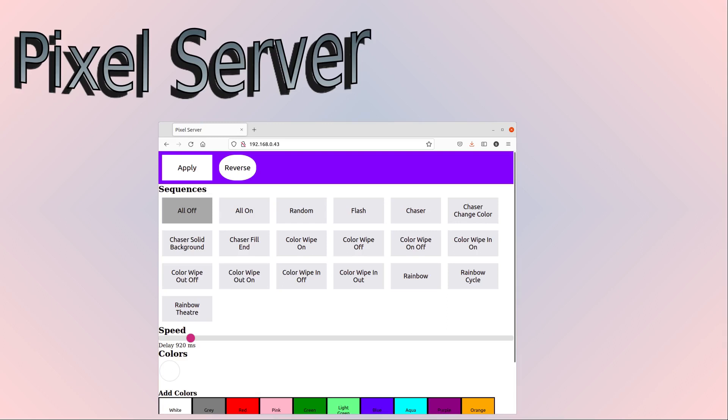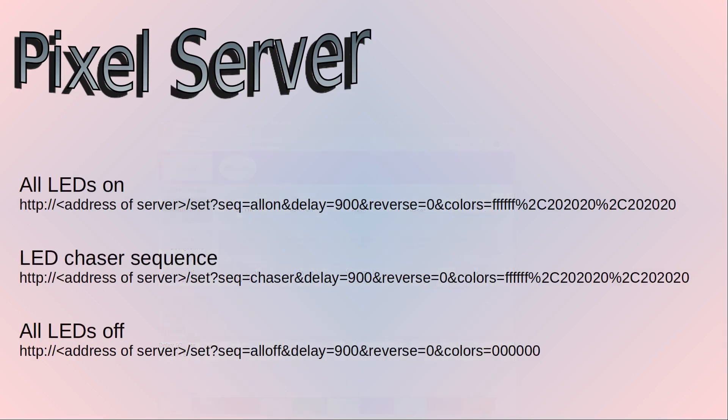For this I use three sequences, and these are the HTTP GET requests that need to be sent. They all start with HTTP, then the address of the server which is my Raspberry Pi server. Use the SET command, and the sequence is set to ALL ON. The delay is the speed — it's ignored for ALL ON, same with the reverse. Then these are the colors it's set to: a bright white and then a duller white color, since I didn't want it fully white. The LED chaser sequence is the same, and this one actually makes use of the delay.